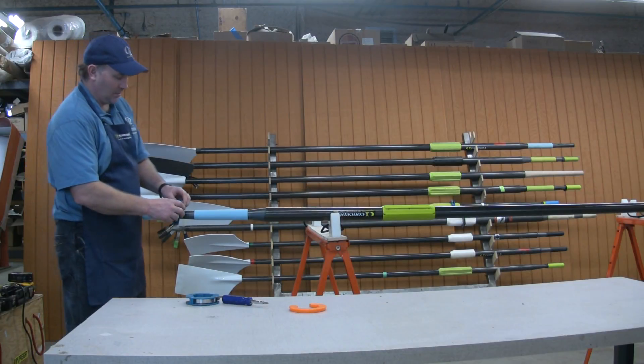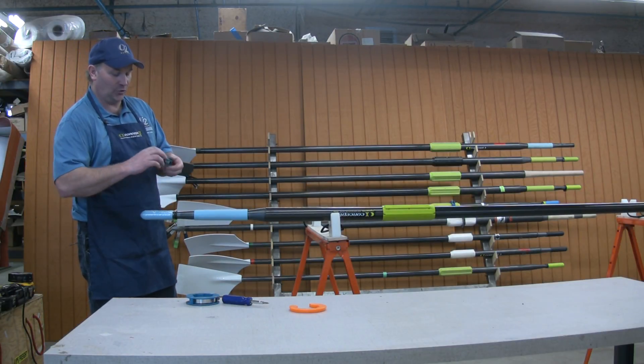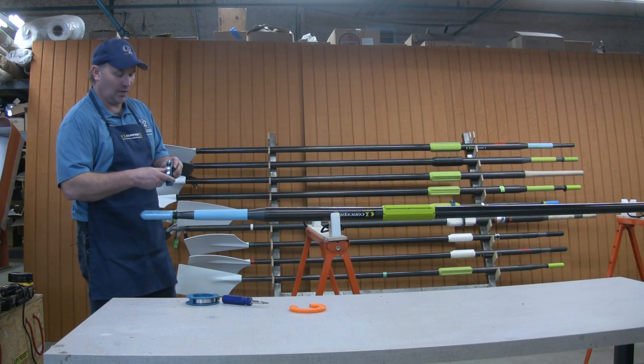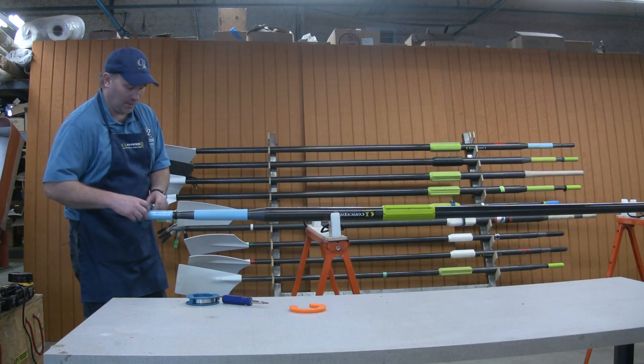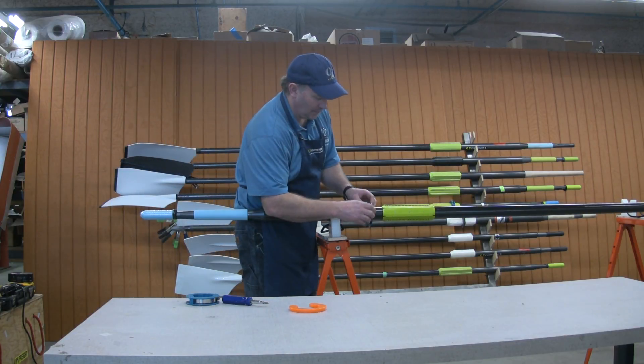I'm going to install a collar on the oar now. The collars are designed so they can be used either direction. You can use them on one side until they get worn, then take them off and turn them around the other way and use them the other way. So you can get a lot of life out of the collars.